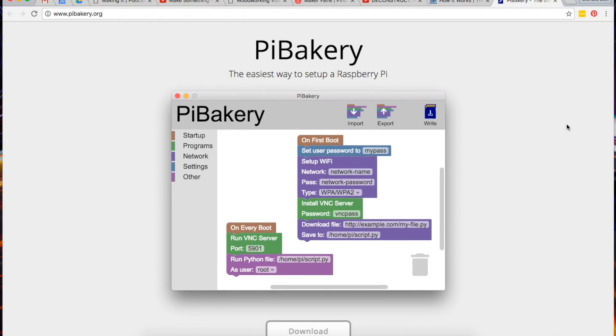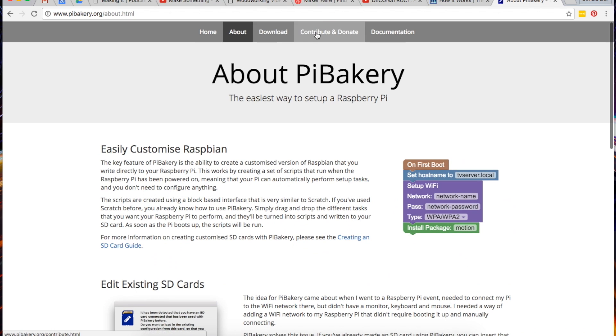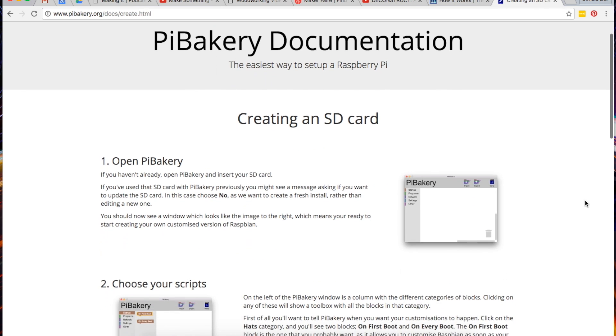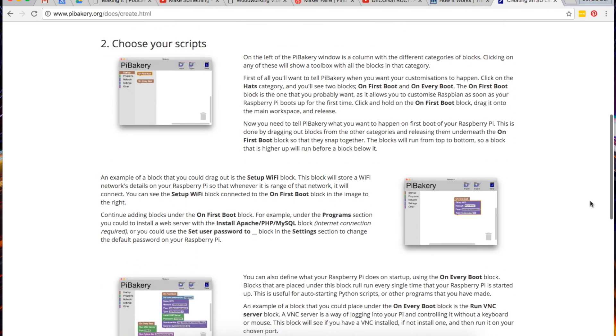I also found this cool tip from the Adafruit blog. Next time you need to configure the software on a Raspberry Pi, try using this free Pi Bakery software from Mac and PC. It uses these modular sets of blocks similar to Scratch. If you're still a little command-line-phobic like me, it's nice to have another approach.